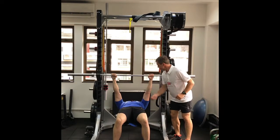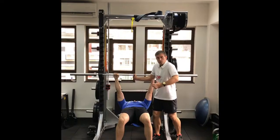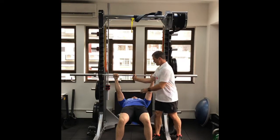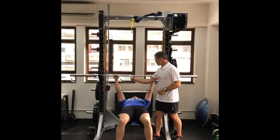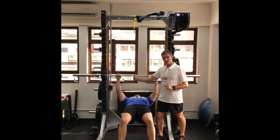Pull your shoulder blades down to your back pockets, then bring your shoulder blades together as you bend your elbows and bring your chest up towards the bar. Pause at the top, then lower down slowly.